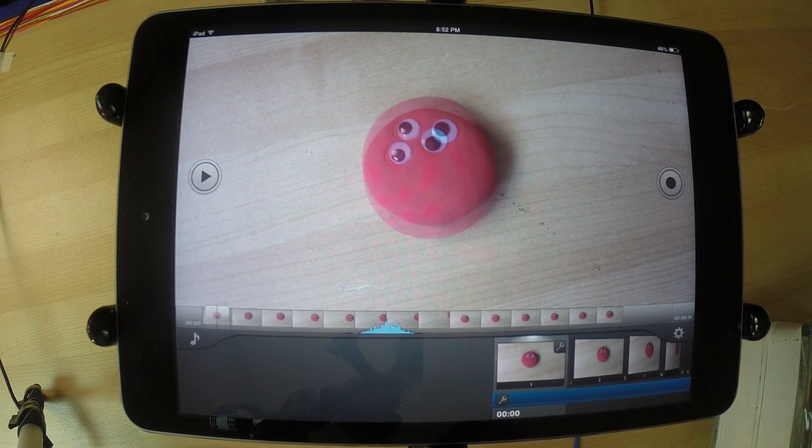So now we've gone over most of the functions you can do inside of filming mode: pressing the camera button, playing, doing sound, and changing the settings. Now we're going to show you how to get back to the gallery.